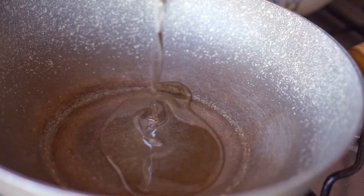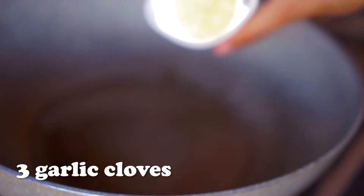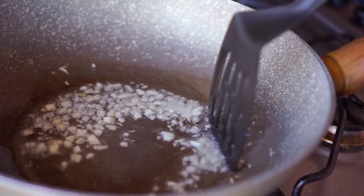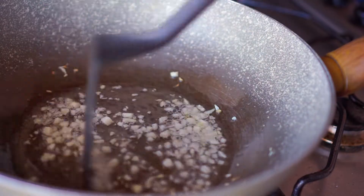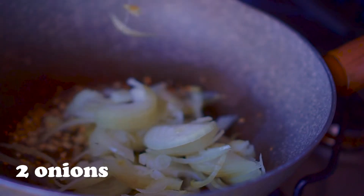In a large pot over medium-high heat, add 4 tablespoons of oil. Once hot, add 3 cloves of garlic finely chopped and fry for about 1 minute or until slightly golden brown. Next, add 2 medium-sized onions finely sliced and cook until translucent.